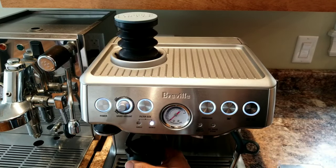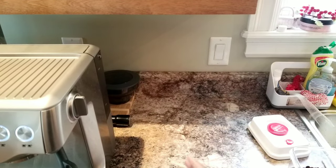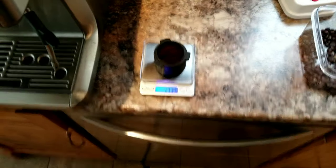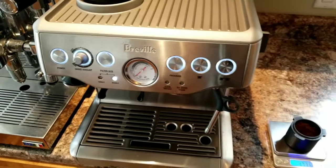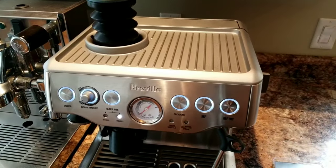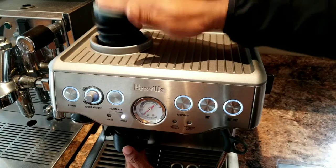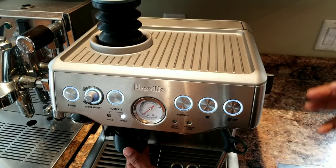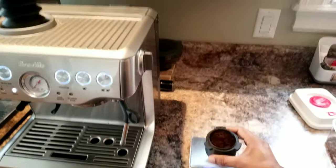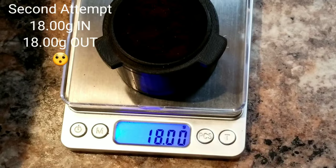I'm going to weigh this now. It's 17.35 grams this time — reduced a bit. Let's use the bellow. I can see a few more grinds fell down. Look at that — I got exactly 18 grams!